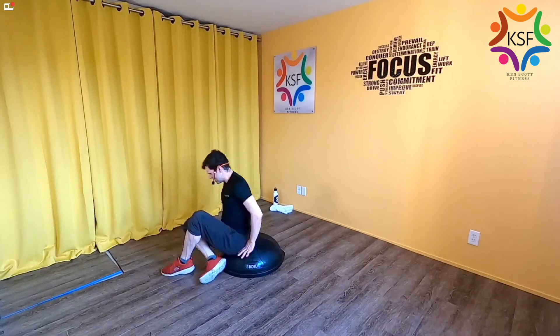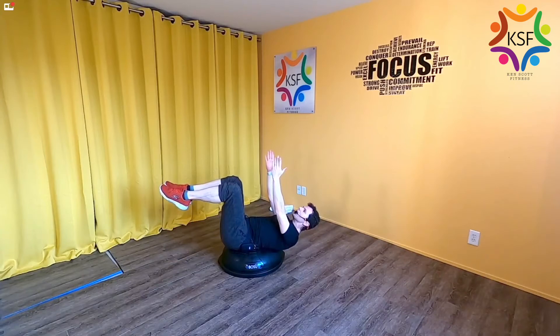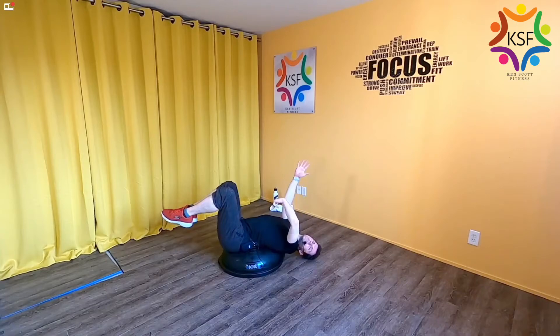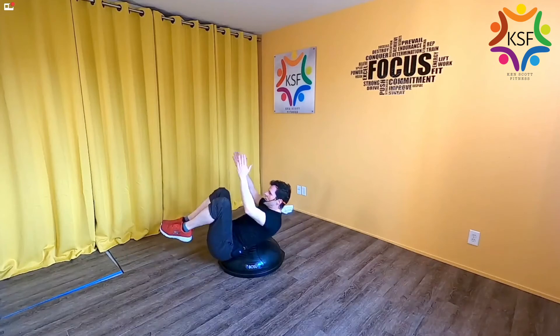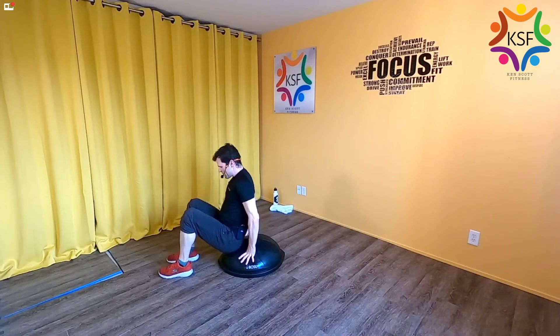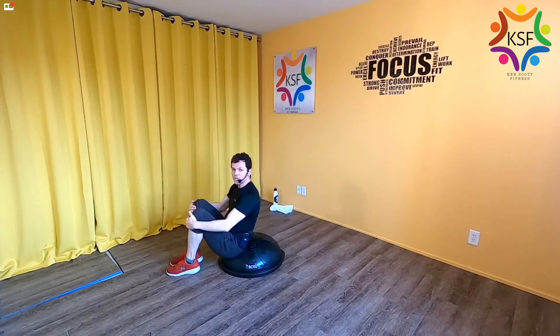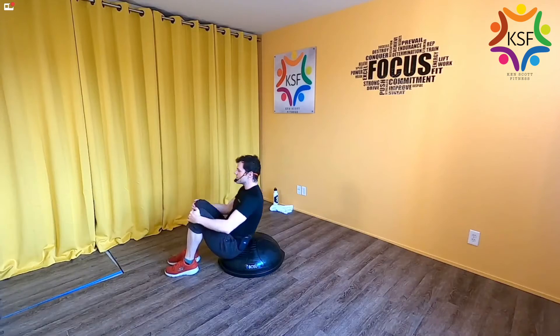Now onto the front of the abdominals — these are called dead bugs. On the BOSU it's different than on the floor: you're resisting through the abdominals, resisting the curvature of the BOSU so you don't collapse. You have to press with your abdominals to maintain a flat spine. If it's really hard on your hip flexors, you might be too far forward on the dome. Have your butt about three rings up from the edge so your spine can lay flat and you feel balanced. Find that sweet spot.